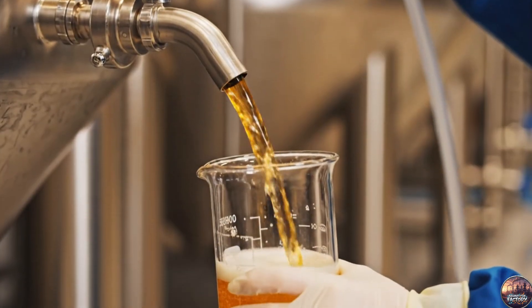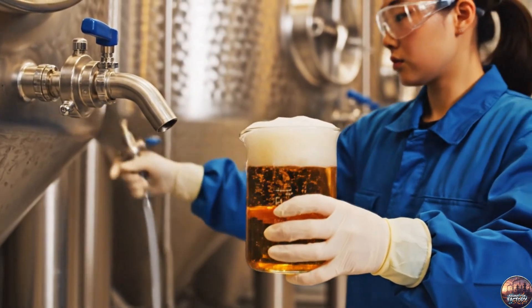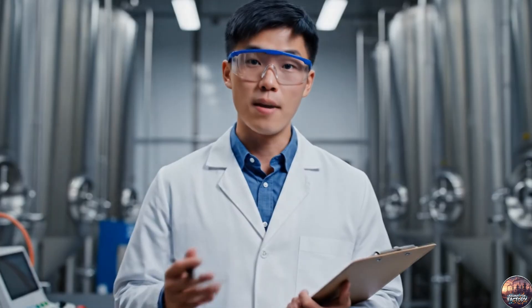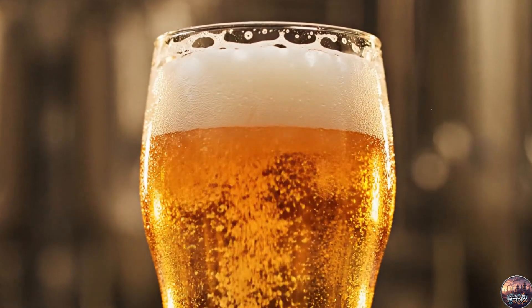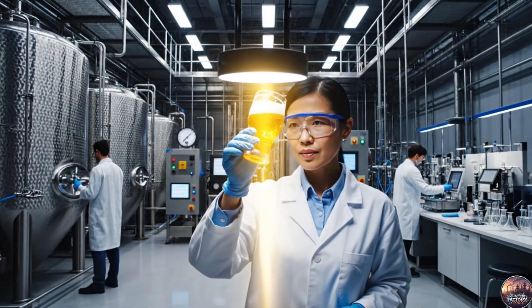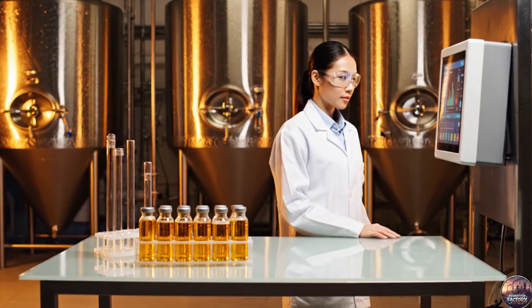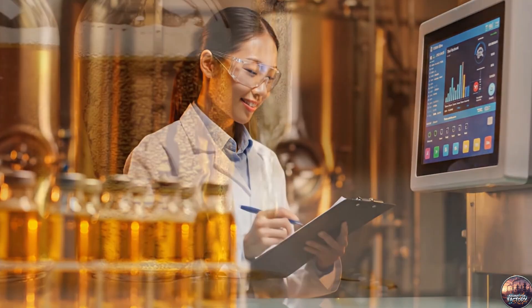A sample is drawn from the conditioning tank — the first step in ensuring quality. Alcohol content and carbonation are measured to ensure the beer meets specifications. The beer is tasted and smelled, ensuring aroma and flavor meet quality standards. Visual inspection confirms clarity and color. Once all tests pass, the beer is approved for packaging and filling.